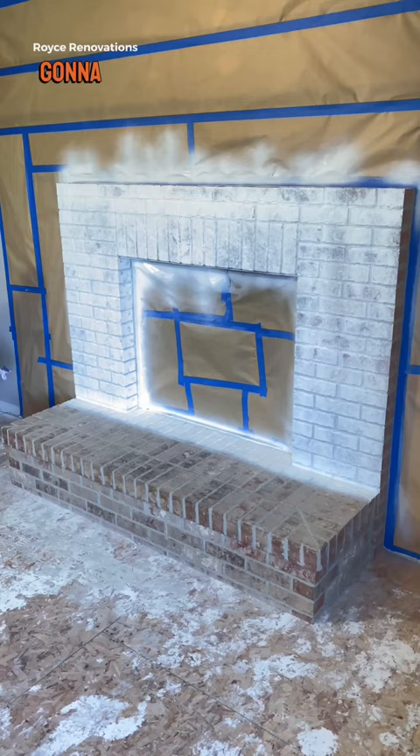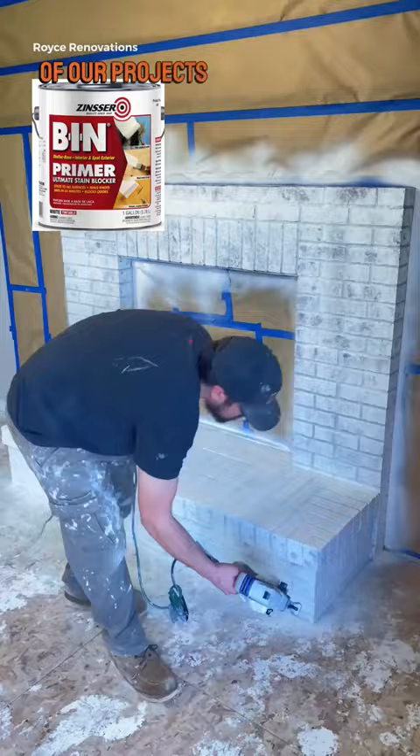Here's the primer we use for most of our projects. We do two coats of primer, hit it with a coat of paint, and these are the results. It's flawless. See? Now you agree — paint makes everything better.